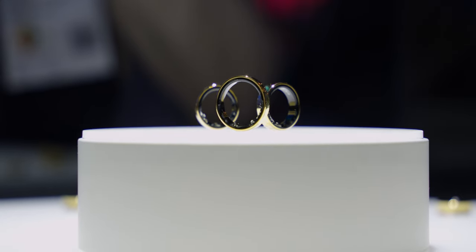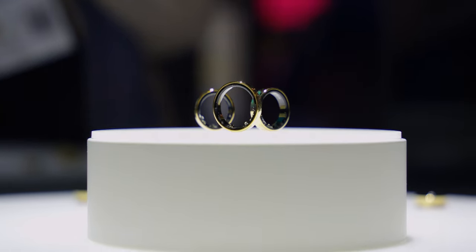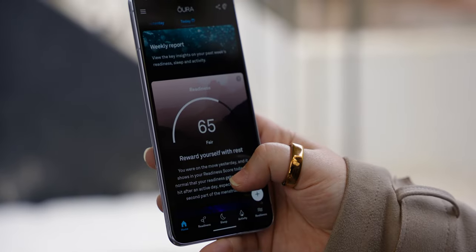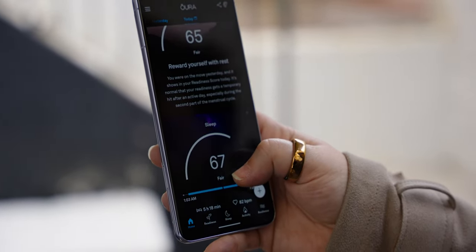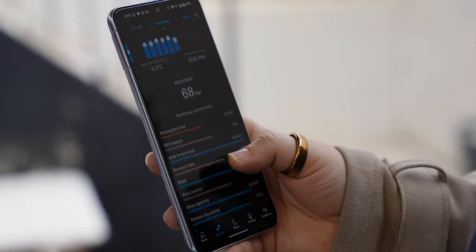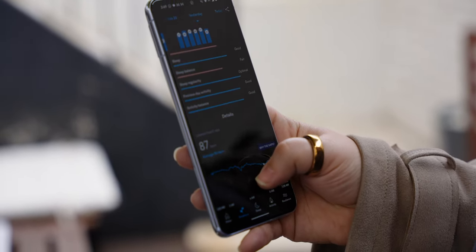The Galaxy Ring will provide one vitality score for physical and mental readiness, which is based on sleep, activity, resting heart rate, and heart rate variability. Oura, on the other hand, divides its metrics into three different scores for sleep, activity, and readiness. The Galaxy Ring also supports female health tracking in partnership with Natural Cycles, which is again very similar to Oura. For now, it seems that Oura will also be able to measure blood oxygen, stress, and resilience — three features that might or might not come to the Samsung Galaxy Ring when it's officially announced.